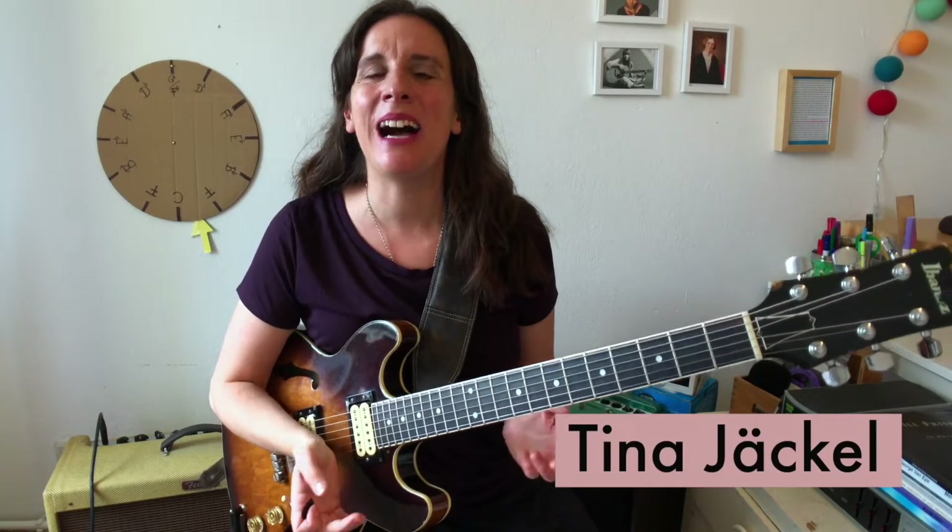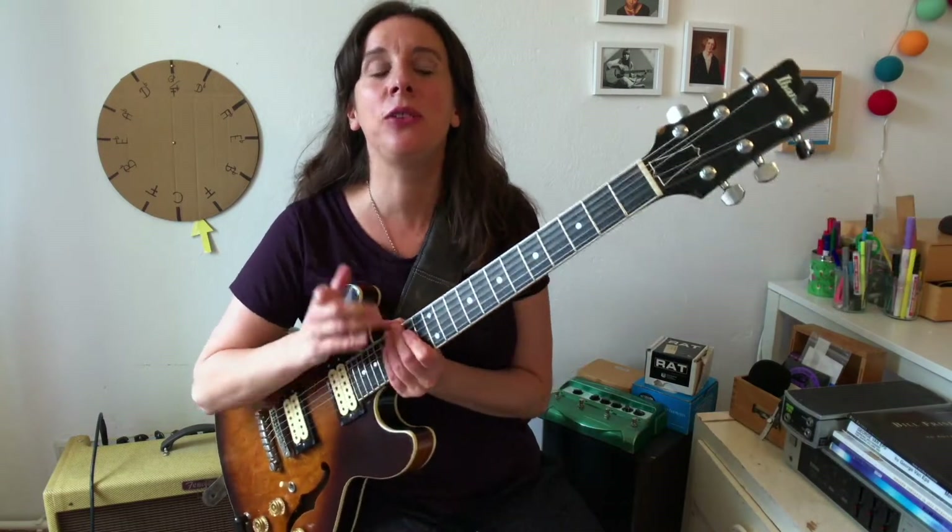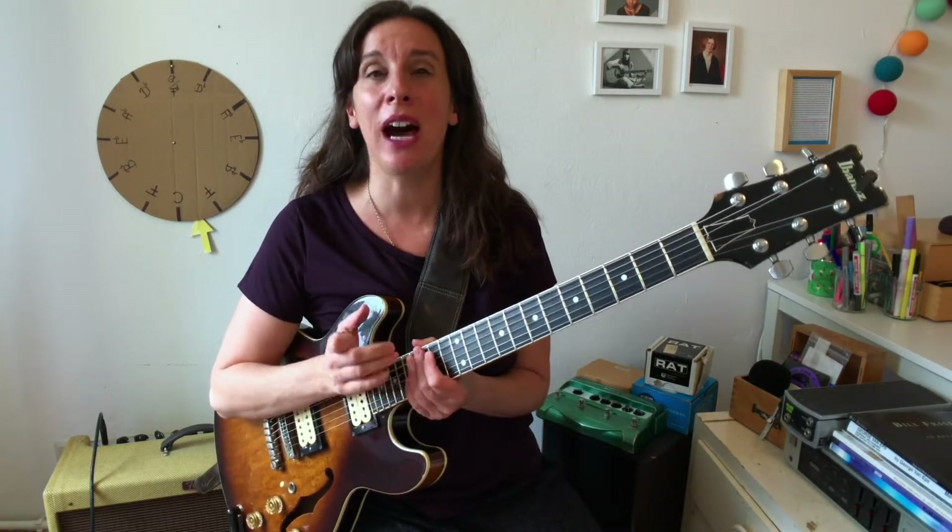Hello and welcome to Jazz Guitar Lessons Berlin. I'm Tina Jeckel, a jazz guitar player from Berlin, and today I'm going to talk about the tune 'I Remember You.'